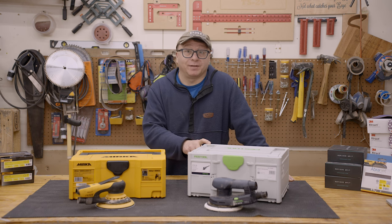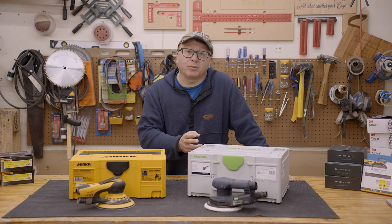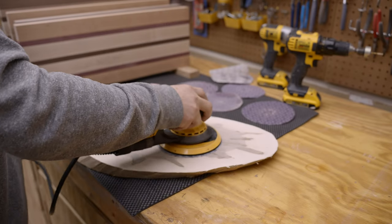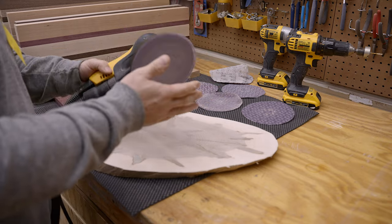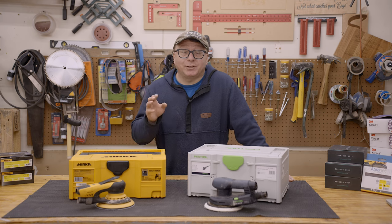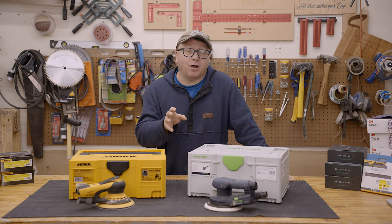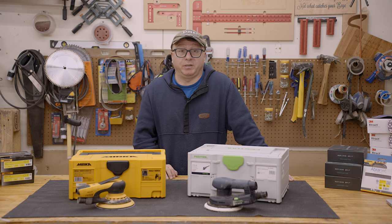That said, the toggle switch on the Festool is a lot easier to use and avoids inadvertent engagement through the paddle. I cannot tell you the number of times I flipped the Mirka over to change sandpaper and it immediately started spinning because of the paddle. I've never actually used the paddle to control the speed, and I've actually turned that feature off in deference to the buttons on top to increase or decrease the speed.